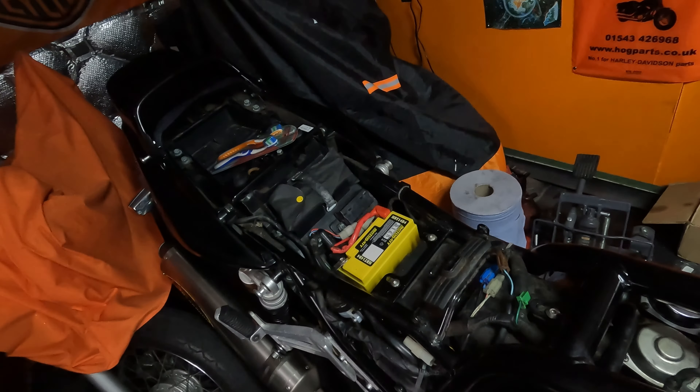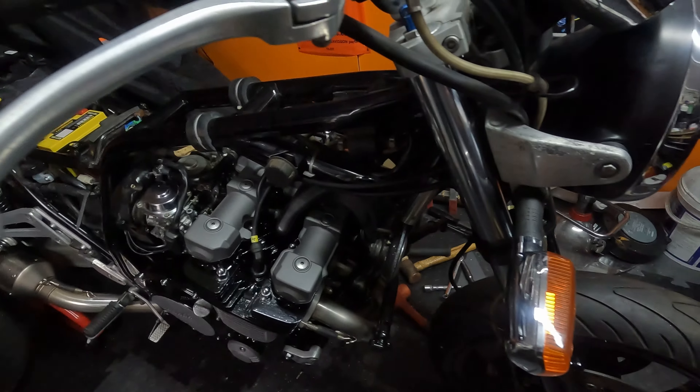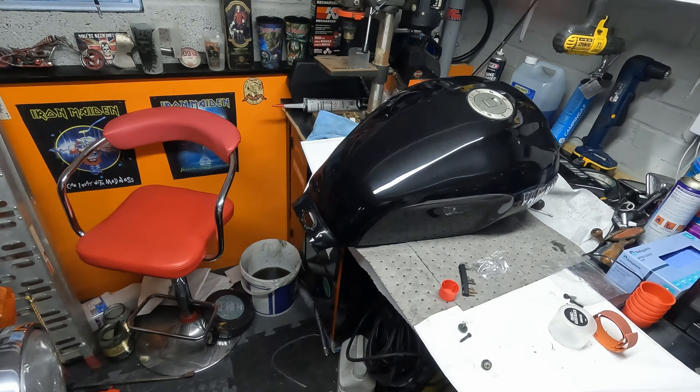Today's little job: put some oil in once the oil cooler is on, fill the tank up, and see if we can push the button and see if it'll start. The choke mechanism is seized on the carbs, so fingers crossed it'll actually start. See you in a little bit later.